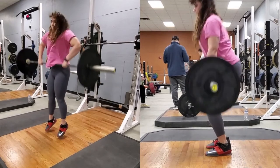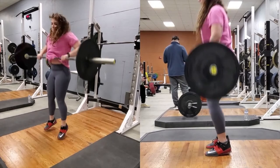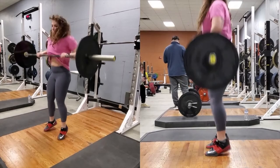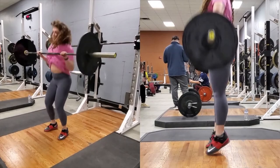Fully extend your hips, knees and ankles, and at the same time shrug with your shoulders. Flex the arms with the elbows up and out. Your weight should shift onto your toes as if you're jumping, and the acceleration of the bar will force your heels off the floor.